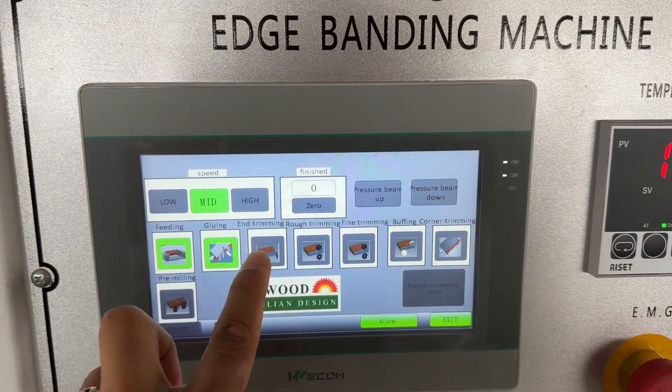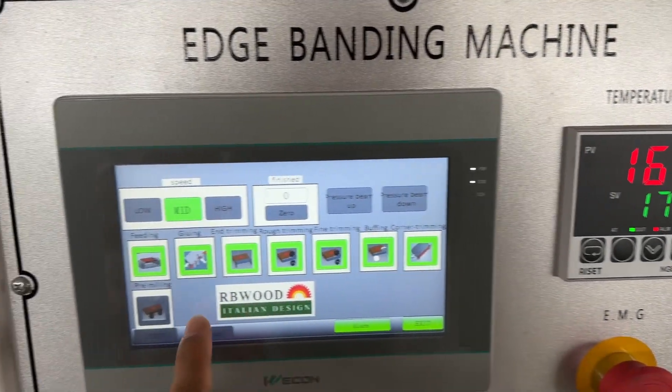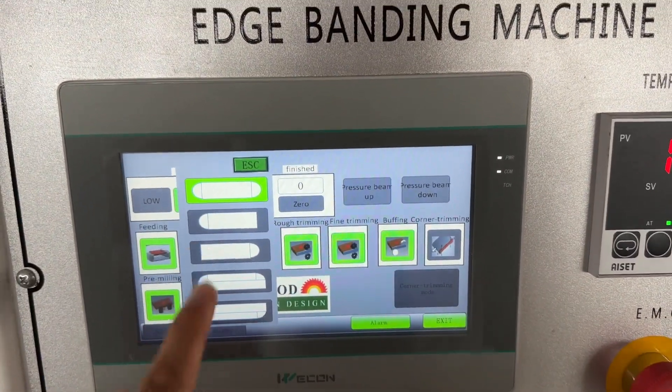Feeding, gluing, and trimming — rough trimming, fine trimming, buffing, corner rounding, pre-milling, and the corner rounding — you can choose many different sheets for the corner rounding.